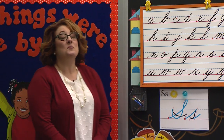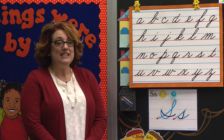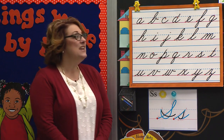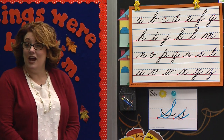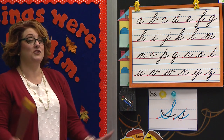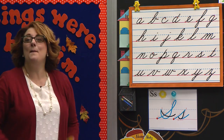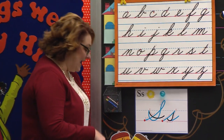Today we are going to practice some more of our little S. What does S say? S. Nice job. We are going to add another letter to make a blend. If I have a consonant and I add a vowel, I'm going to make a blend. Yes, I'm going to make a blend. I'm going to show you that in just a minute.